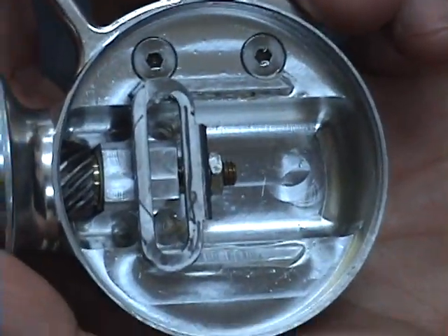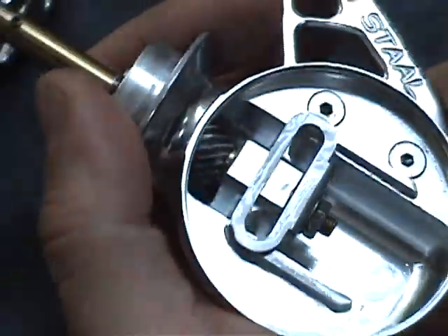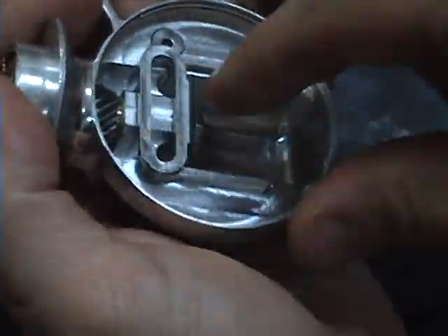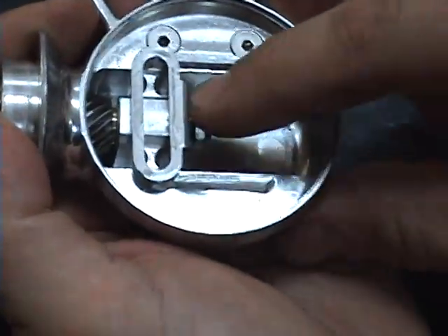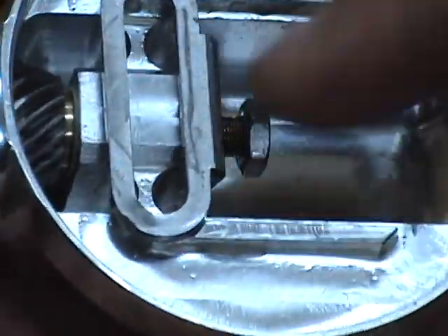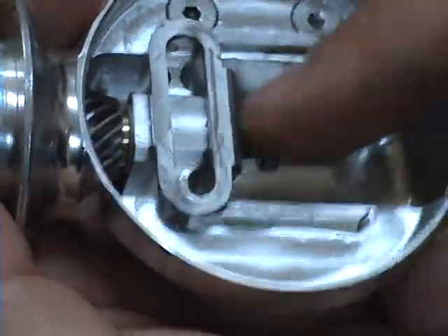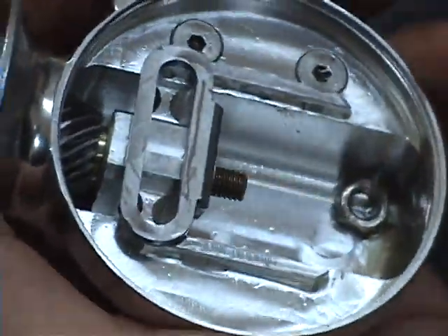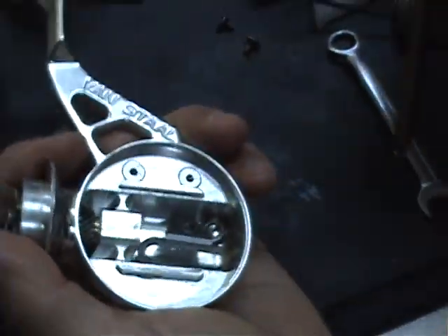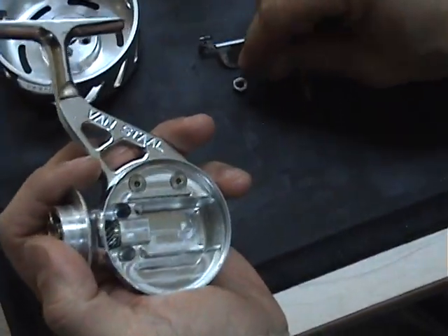This part we're not touching. On this part, what we're going to do is take off the traverse guide. We're going to pull that out, dump the traverse guide — and there's also the lock washer.